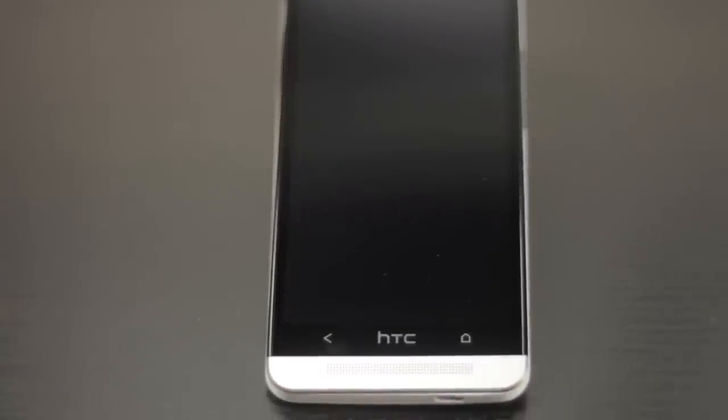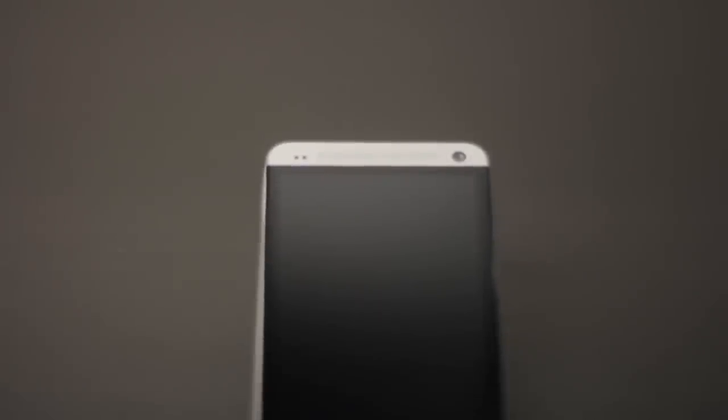Underneath that is one of the dual front stereo speakers with Beats Audio and a built-in amplifier. Moving on up lies the light sensors and LED notification light, along with the other front-facing speaker that sits next to the 2.1 megapixel wide-angle front-facing camera.